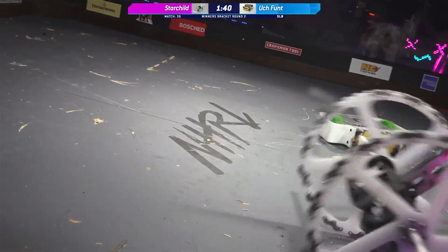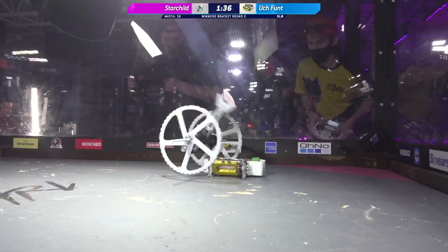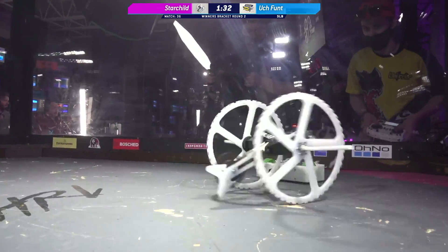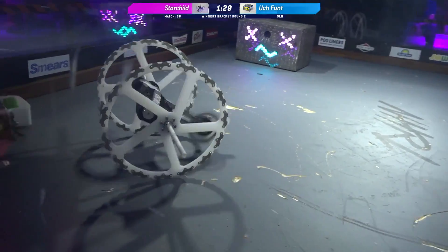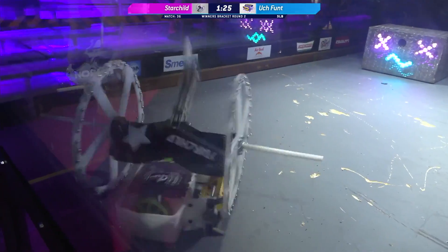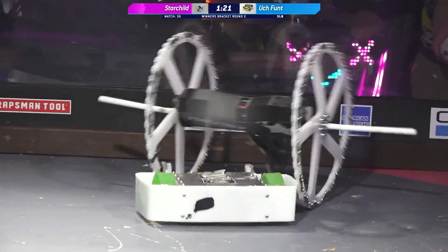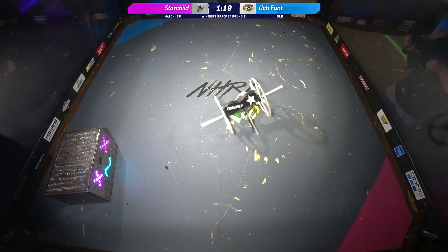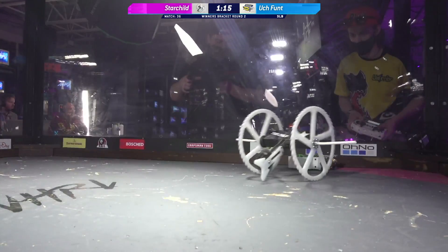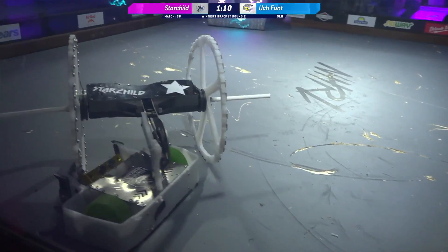Brandon has successfully cut one of the belts off of Uchfunct. That's definitely slowing down that weapon as well. Look at all that damage you see into the top plate of Uchfunct. These hits from Starchild, they may not look like much — they're not knocking them across the arena, but they're taking little chunks out of that top plate. We are seeing really good traction inside of the box from Starchild. Normally they're kind of drifting around the box, waiting for an opportunity to get that hit.